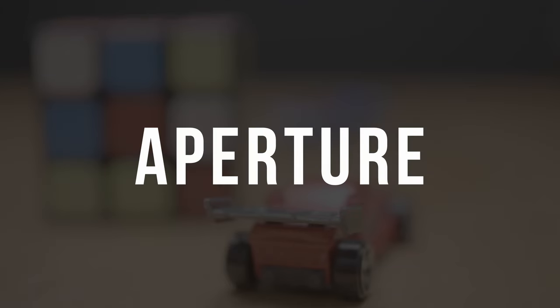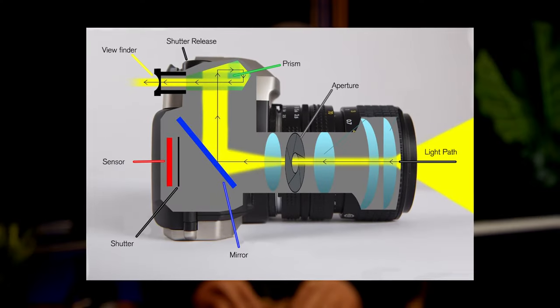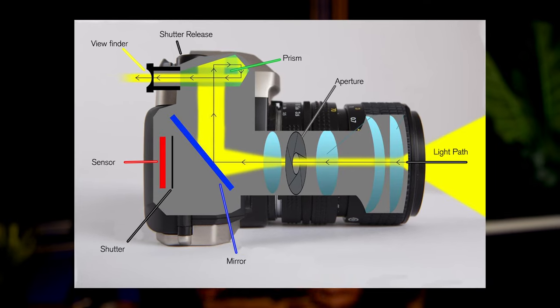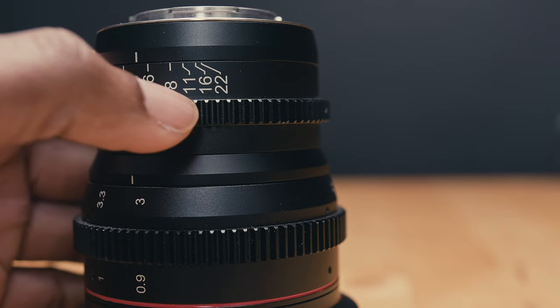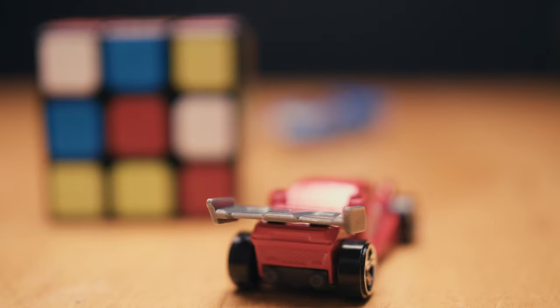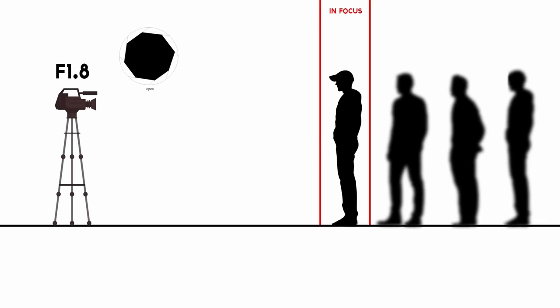Now on to aperture — the third pillar of exposure. The aperture is usually found in lenses and not in the camera. Some people refer to aperture as the eye of the camera. The aperture regulates how much light is let into your camera, reaching the sensor. It acts just like the pupil in your eye — they open up to let more light in and close up when less light is available. As I turn the ring around the lens, you'll notice something inside the lens open and close. What opens and closes inside the lens are called aperture blades. They control the amount of light passing through the lens to make your image darker or brighter. The aperture also affects depth of field — how blurry the background is.